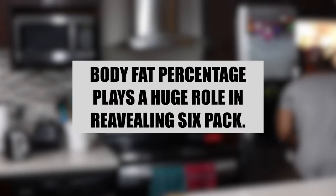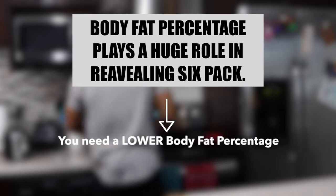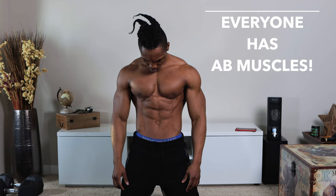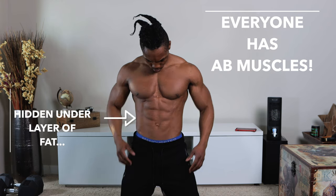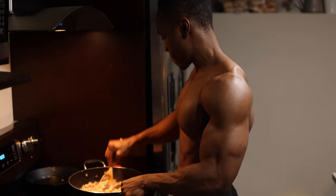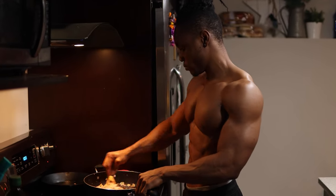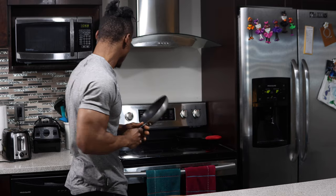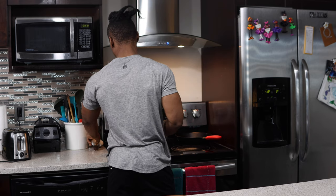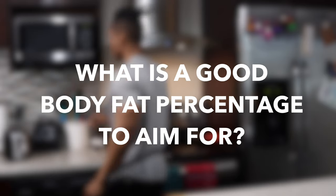One of the most important things you've probably heard a lot about building six-pack abs is that you need a lower body fat percentage for them to become visible. The truth is, everyone has ab muscles. The reason why most people do not see them is because they're hidden beneath a layer of fat that's accumulated over time. This brings us back to the low body fat requirement. One of the first things I'll suggest is to find out your current body fat percentage. This gives you a great starting point — you know where you are and can decide where you need to be.